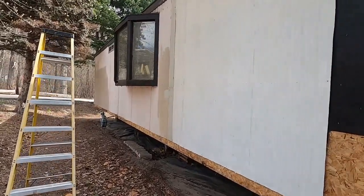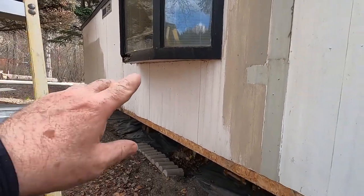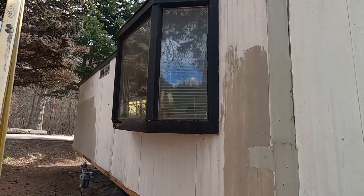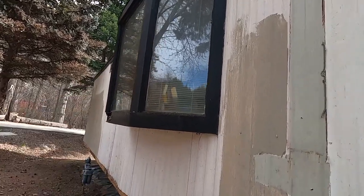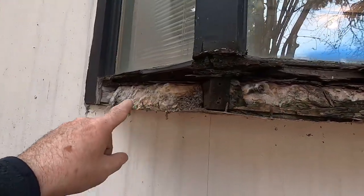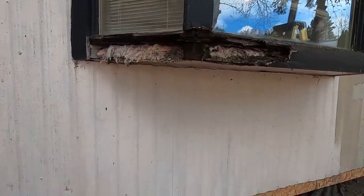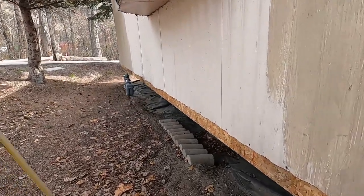This window here is not original to the home. Originally there was no window in this wall — this is in the living room, so this was just a blank wall, and at some point somebody came and put this bay window in. The water has been leaking around and I'm going to show you how this was installed. It's basically rotten — this is all rotten. We had a little bird's nest in here last summer. I'll show you how they did it at the top here, which is kind of sketchy.